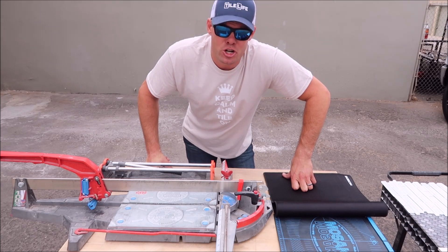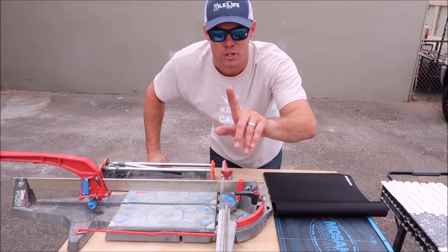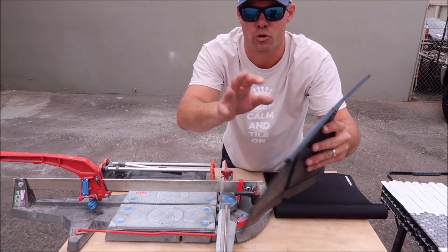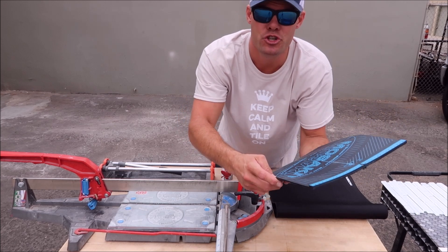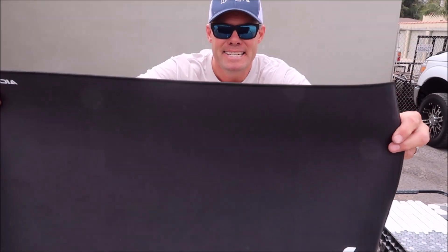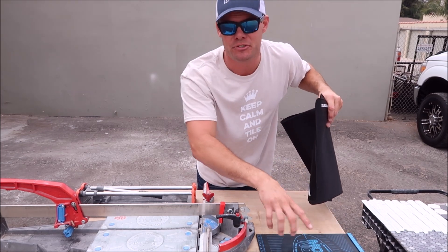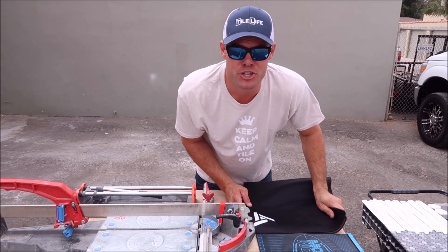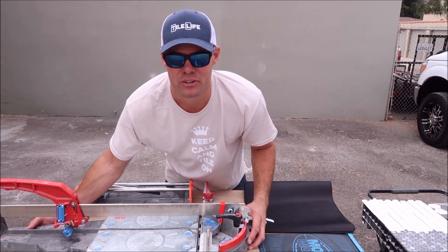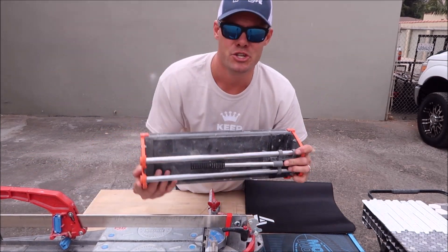What's up guys, welcome back to the channel. Another mosaic tips and tricks — we're going to be testing two pads that assist you with cutting mosaic tiles on a manual tile cutter. The first pad is made by Monolith; this pad runs about $75 and has a little channel for your Monolith snapper, allowing you to manually cut mosaic tile cleanly. The second test is going to be a $10 mouse pad via Amazon.